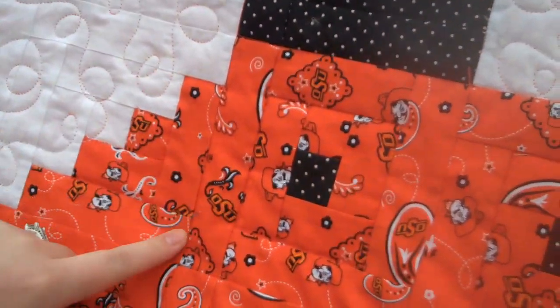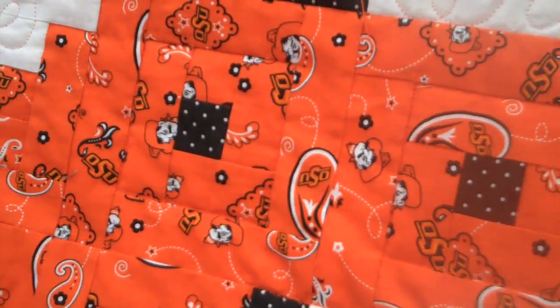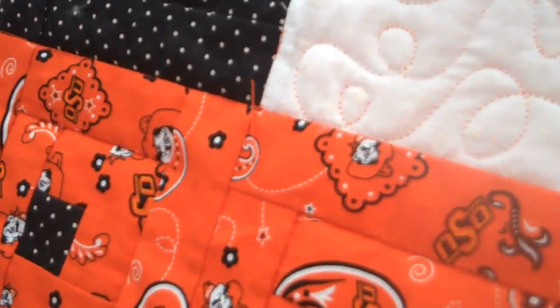We hand-pieced all of this. If you can see these little lines here, every single one of those little pieces we put together. Every little square, every little strip, was all sewn together by us. How long does that take? It can take a couple of days if that's all you're doing, but really it takes a couple of weeks.